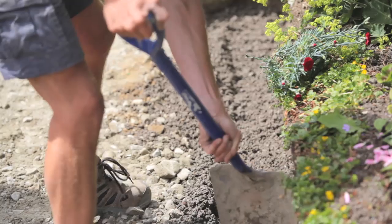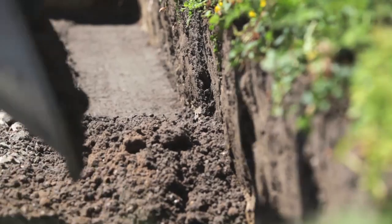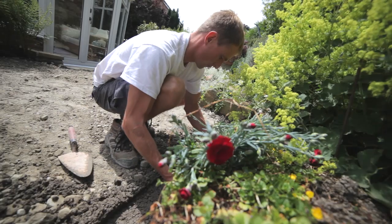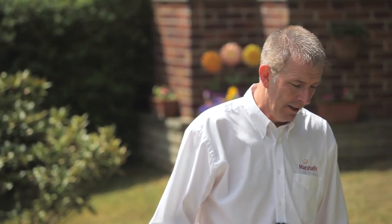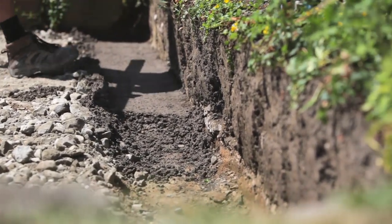So once we get this leveled out, we'll put a spirit level on it, tamp it down, and let it be ready to take the wall. As you can see, Matt is now tamping down with a spirit level to make sure that the footing is completely level, ready to accept the wall. And once that's done, we'll leave that 24 hours for it to cure off and then we'll be able to build on it.